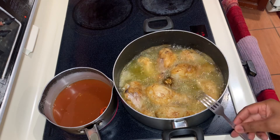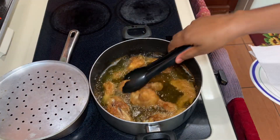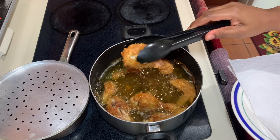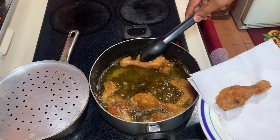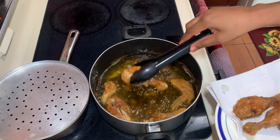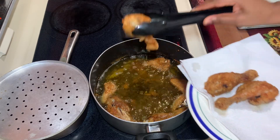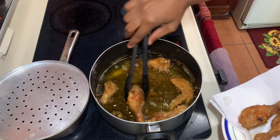Remember to be gentle, guys, because you don't want the oil to burn you. Now that the drumsticks and chicken wings are fried, I'm going to remove them and place them on a plate lined with paper towels so the excess oil can drain.